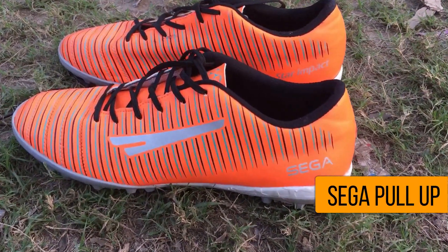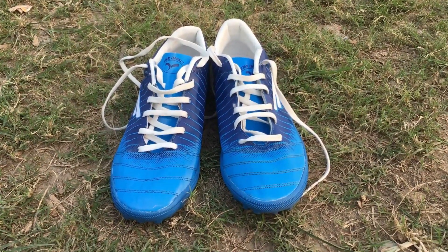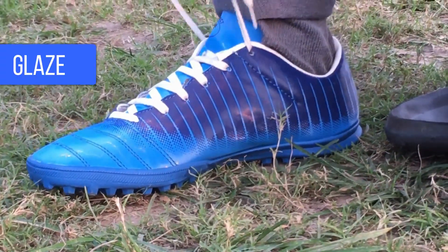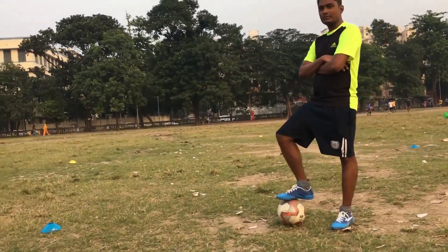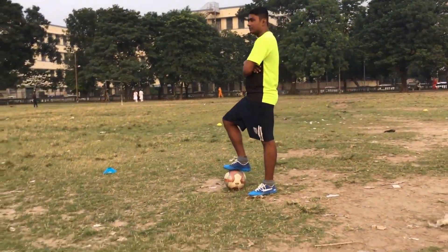Both the boots were bought from Maidan Market, Kolkata. These boots are locally called joggers since they have rubber-based outsoles. First, we will have a look at the Sega Glaze with the blue and white color combination. The MRP of the boot is 550, but you can bargain and ask for discounts in Maidan Market.